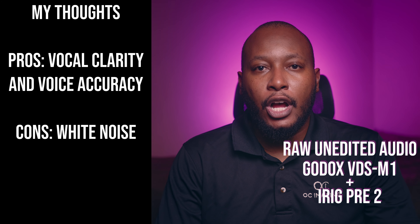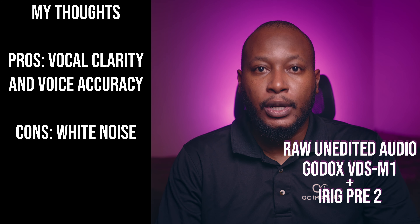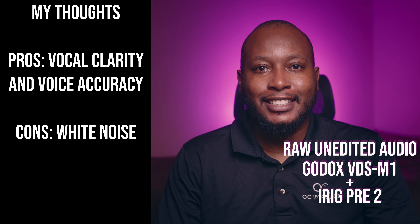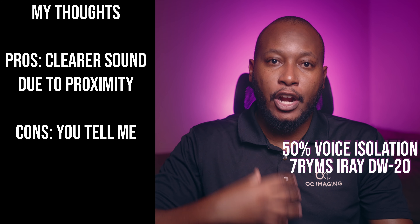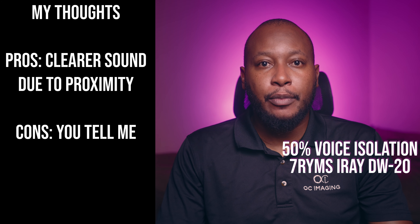You are now hearing audio from the VDSM1 combined with the iRig Pre 2 attached to the top of my camera. This is a microphone test — tell me what you think. Can you hear me now? Great! You are now hearing audio from the iRay DW20 wireless microphones. This is a microphone test — tell me what you think. Can you hear me now? Great!